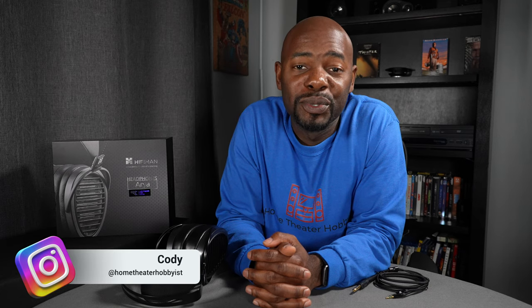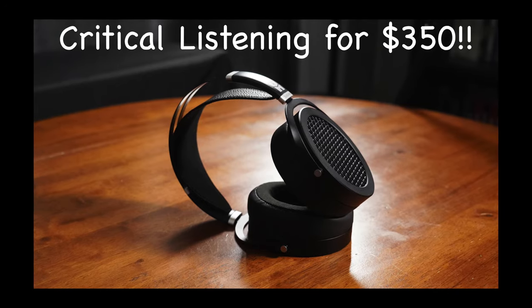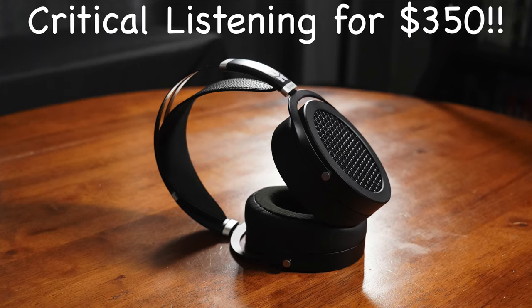I don't consider myself to be an audiophile or headphone guru, but I do critically listen to music and movies on headphones and speakers here on YouTube. A few months ago, I had an opportunity to review the HiFiMan Sundara, and I really, really enjoyed those headphones — so much so that I was like, man, I've really got to get into critically listening to movies and music on headphones.